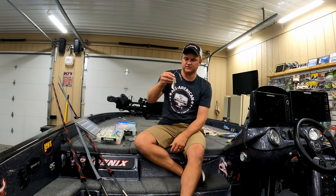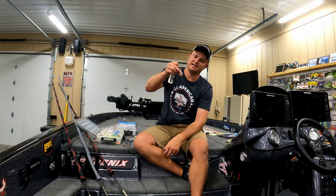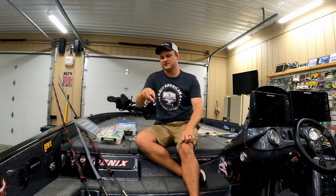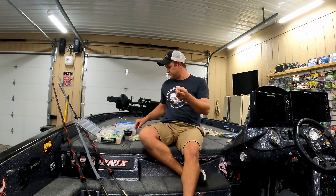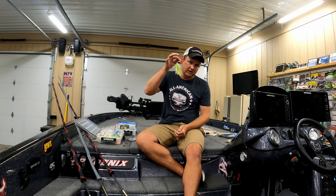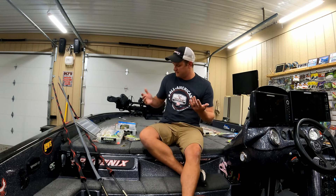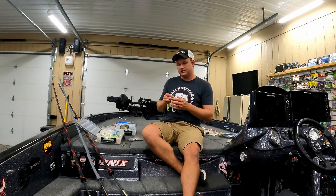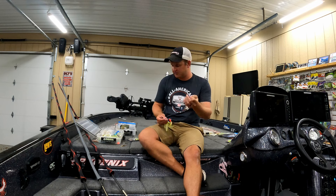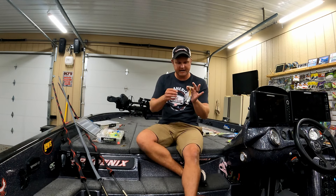On the river I like to throw either the spring ding or the War Eagle — they make a 5/16th and a 3/16th. This one comes with a turtleback blade and a small Colorado blade — the turtleback is kind of like an Indiana and willow mix, coming to a point but shorter with more rounded edges. For colors on the river, I like a black one, a white or shad colored one, or white chartreuse. I base which one I throw on water clarity — more natural colors for clear water, black for really dirty nasty water.